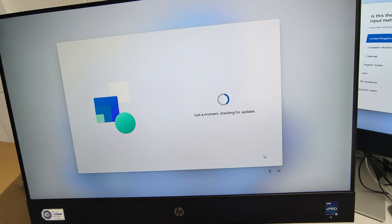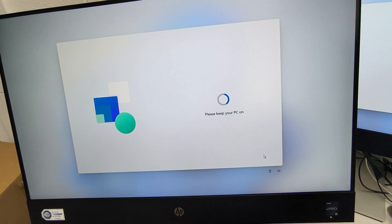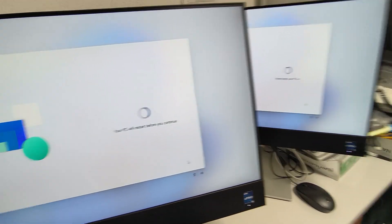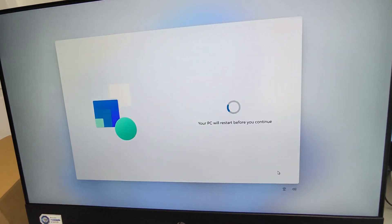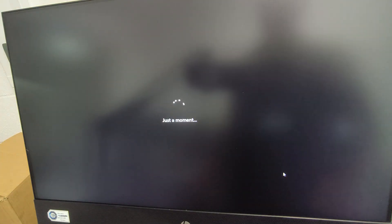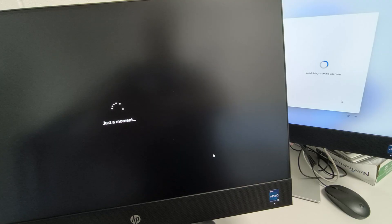I've connected it to an internet cable, so straight away it jumped to checking for updates. I'm building two computers at the same time, same model, same thing. Let's see how the first look would be for Windows 11. These are the Intel vPro versions, if you are aware of i5s.